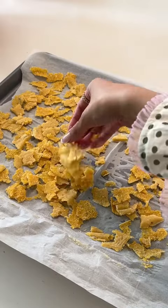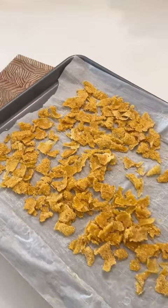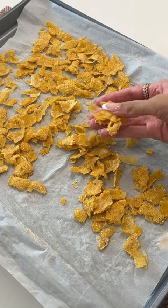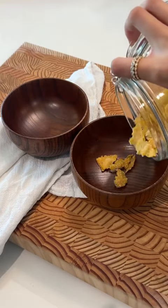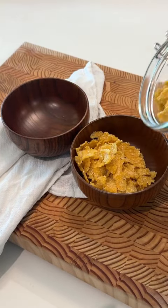Once I was done ripping all of them up, I popped it back in the oven for about 50 minutes to an hour at a very low temperature. Once they were all cooled down and crispy, I poured my toddlers some cereal into their bowls.